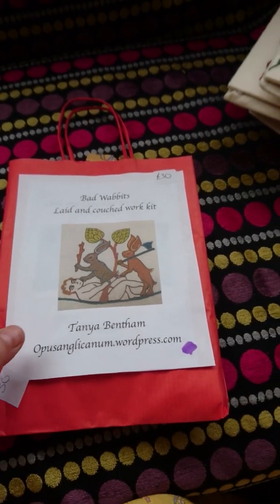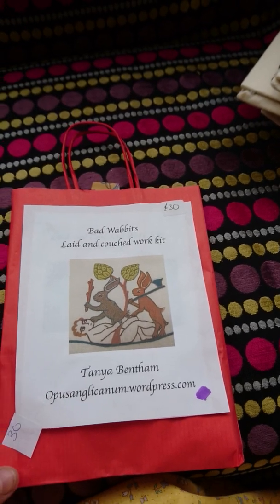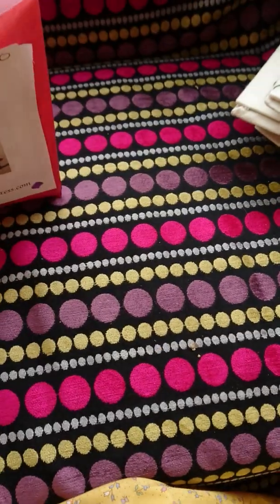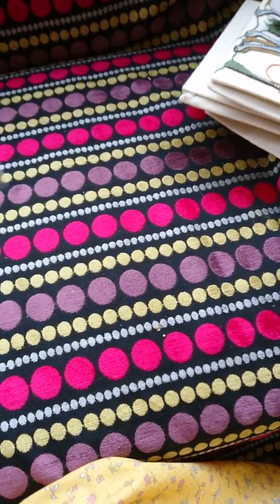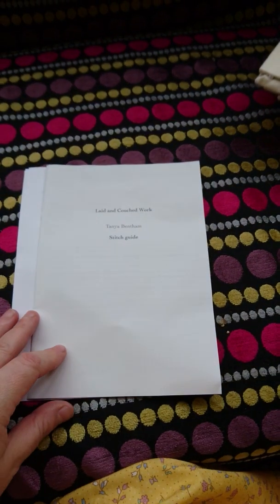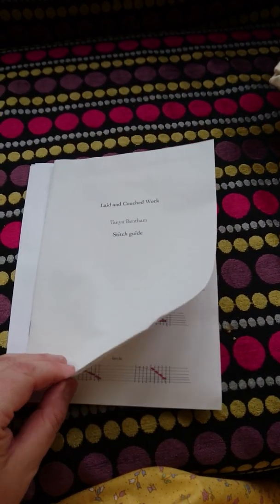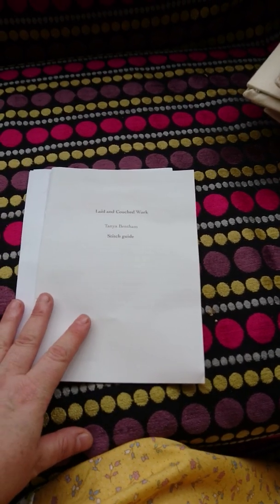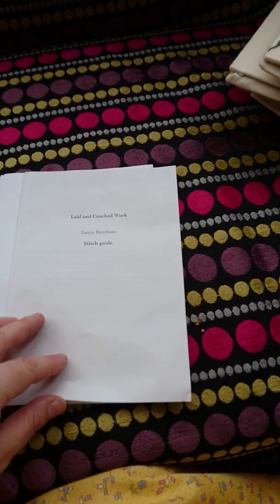I'm Tanya and this is what you get in one of my medieval embroidery kits. I say that I do medieval embroidery in a medieval way. So when I do a kit, it's using medieval colours and the right materials and the right stitches. It's not just any old medieval image which I've taken and done in a modern embroidery style.